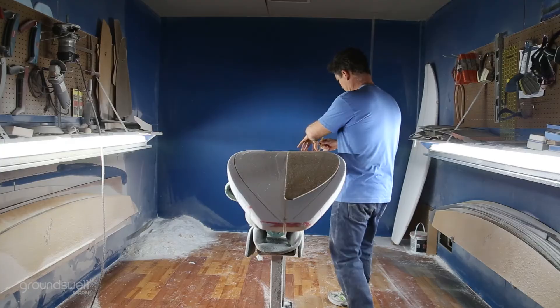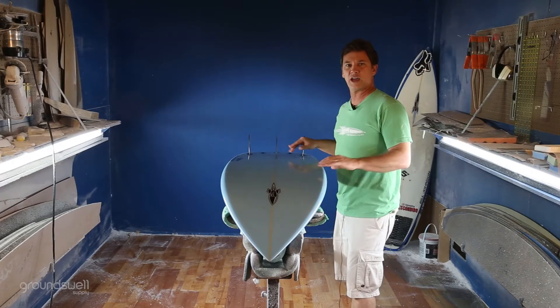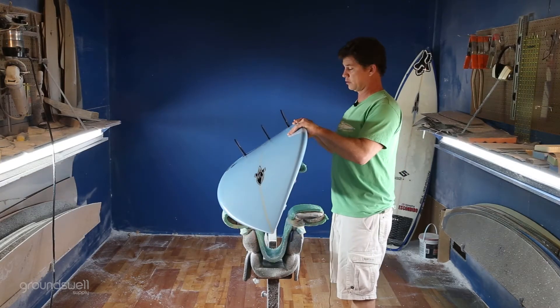The outline, the rocker flow, and the concave all work together for that planing speed and for that speed in general.